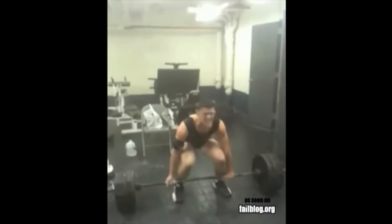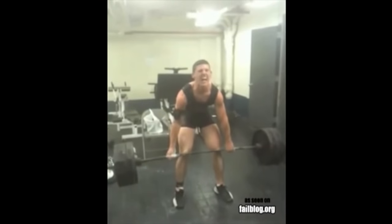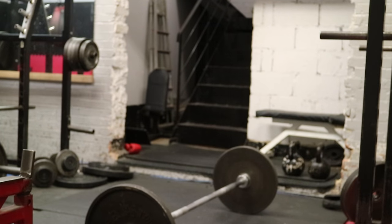So let's talk about how to do this properly without snapping all kinds of things up in your back. Find a bar loaded with some reasonable weight — I use this weight for demonstration purposes before any of you start talking.